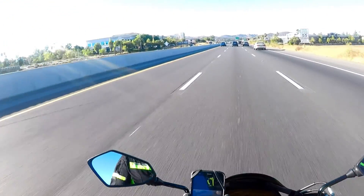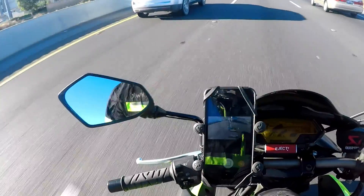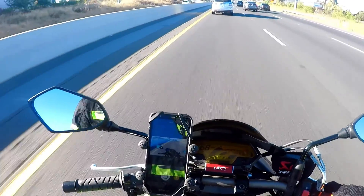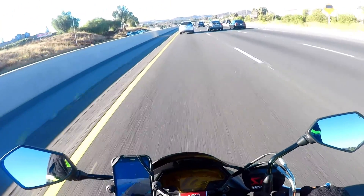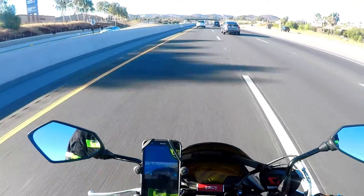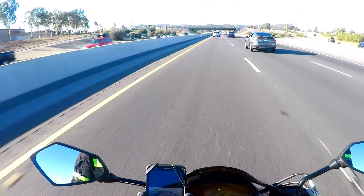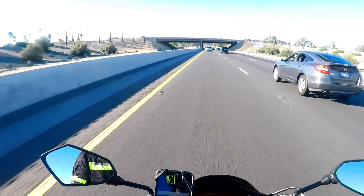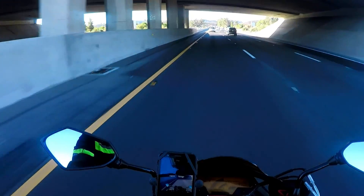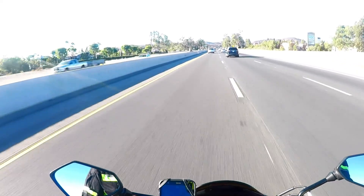This bike didn't come with the custom windscreen — I got it at Zero Gravity. I really like it. It had a little itty-bitty windscreen stock. I'm going to put my entire motorcycle playlist right below here so you guys can watch it. God bless you guys — like the sheriff said, ride safe.